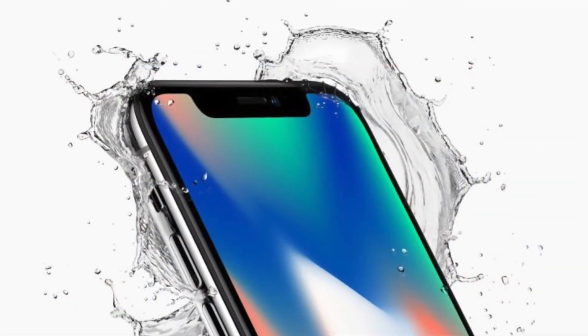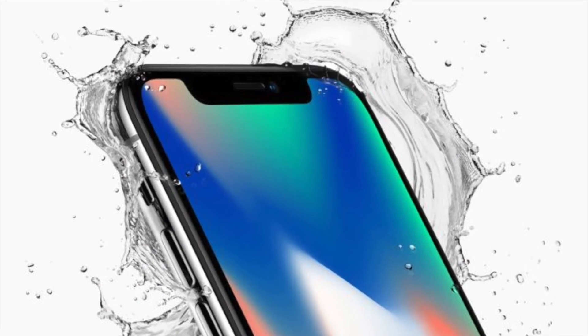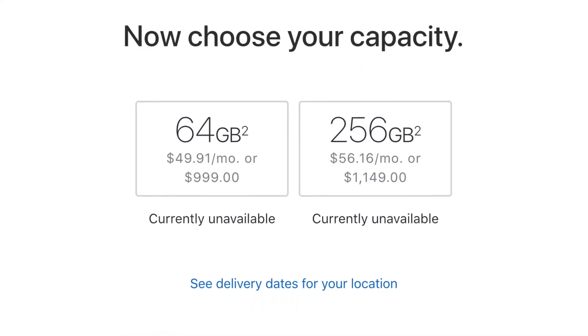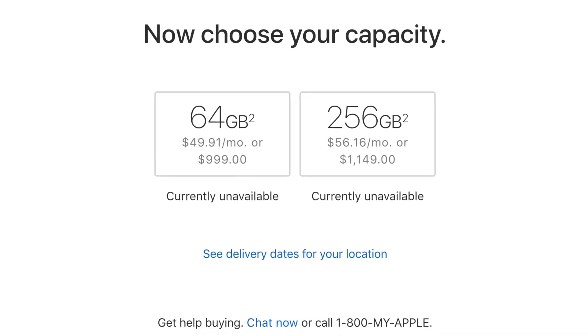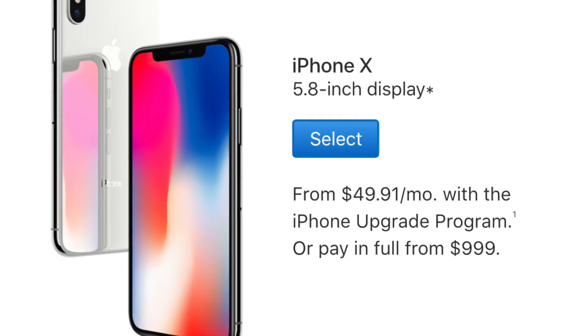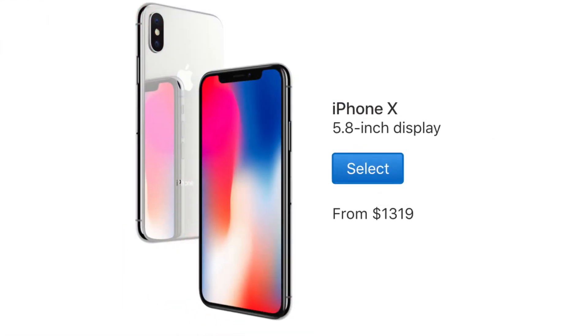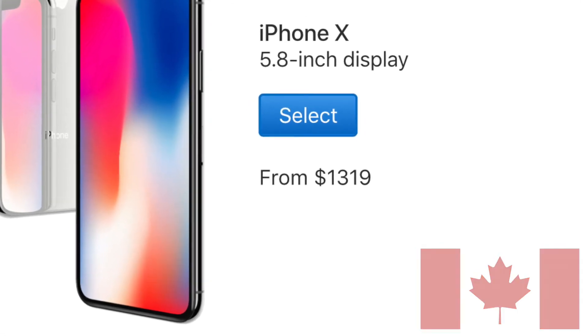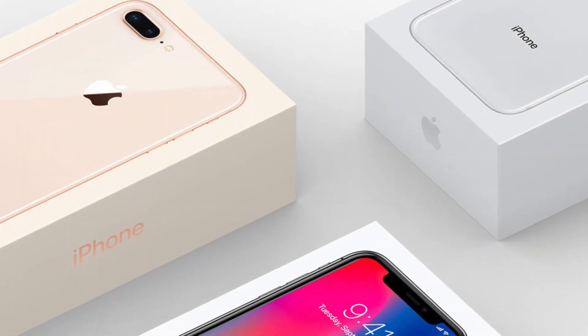The iPhone X will be available to order on October 27th and available to purchase November 3rd. It will be available with two storage capacities — 64GB and 256GB — with a starting price of $999 US. I'm in Canada, and I found out that the 64GB model will be $1,319 Canadian. Whoa, that is expensive, but I think it will be worth it.